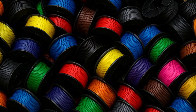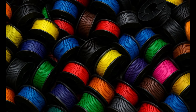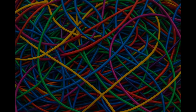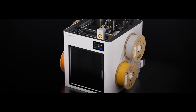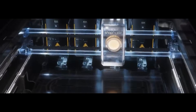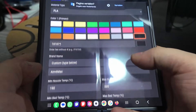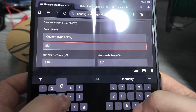At first glance this might not sound like a massive feature, but it becomes extremely important once you actually start using the printer. Every time you change filament, you normally have to tell the printer what you just loaded. On something like a Bambu printer that hasn't been a real issue for me, mainly because I don't swap filaments that often. But the Snapmaker U1 is a tool changer, and filament changes are basically inevitable — different tools, different materials, different colors. It adds up fast. With NFC tags you load the filament, the printer reads the tag, and everything is set automatically. That reduction in friction makes a huge difference in day-to-day use, especially once you start running more complex jobs.